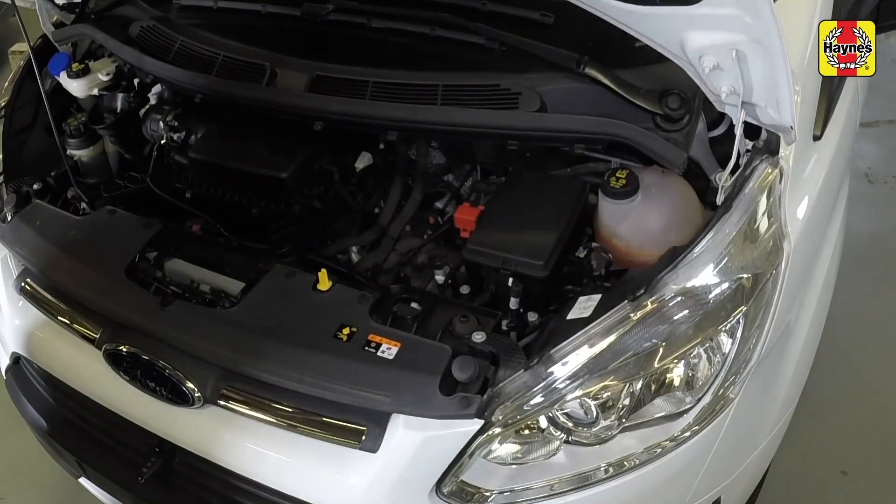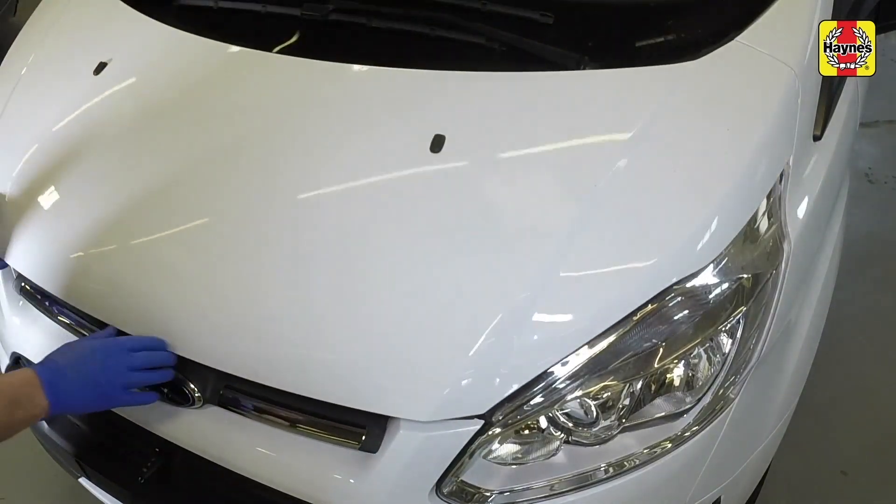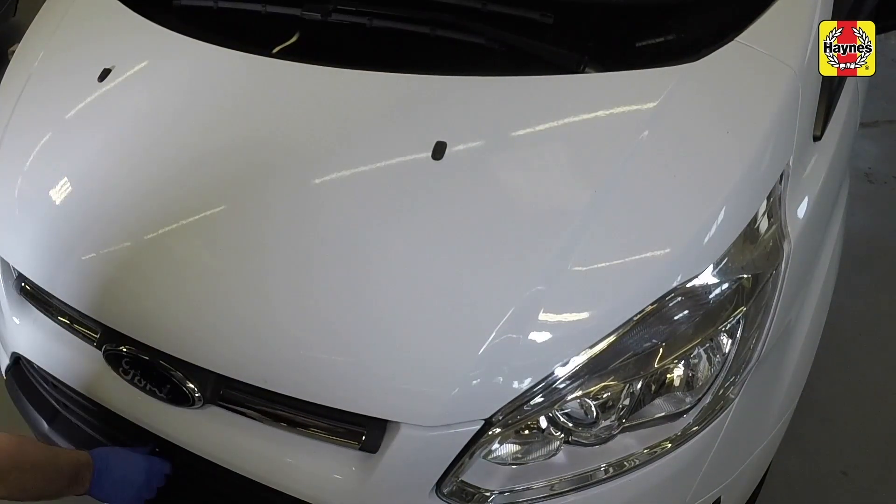Remove the prop from the bonnet, then clip the prop into the storage bracket and close the bonnet. Don't forget to remove the ignition key.